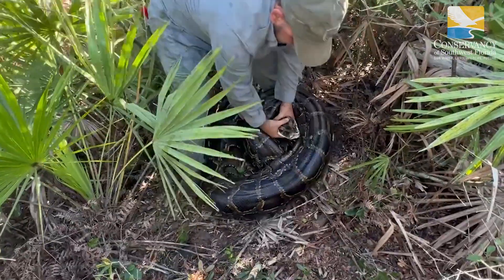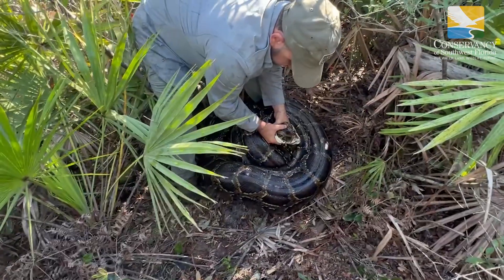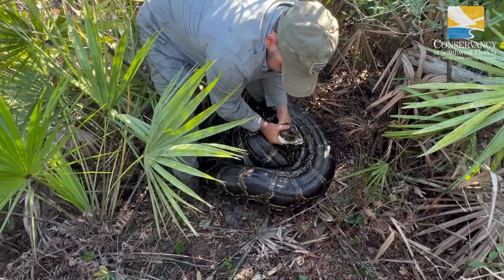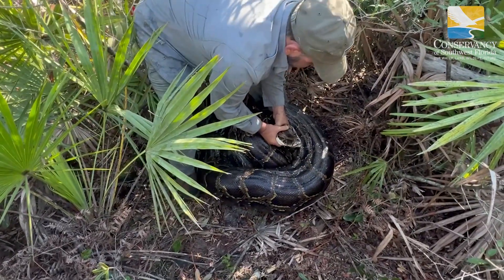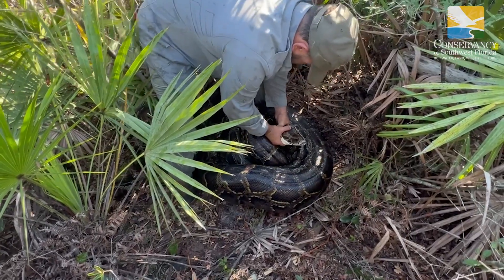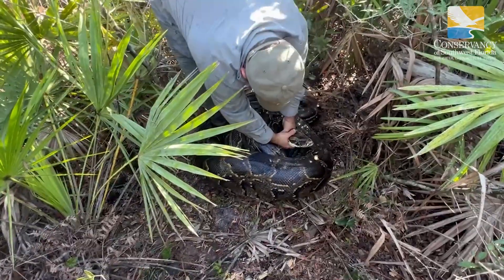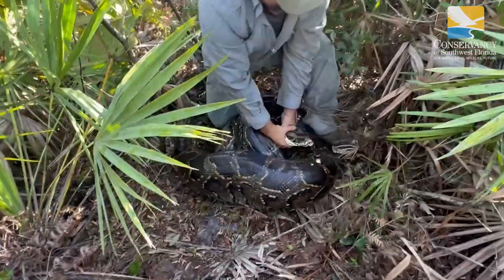Yeah, she's a big girl. Let her tire out before I tire out, but she's already trying to maneuver these coils around me and herself. Let's let her tire. Okay, I'm going to kneel — practice kneeling — there we go.